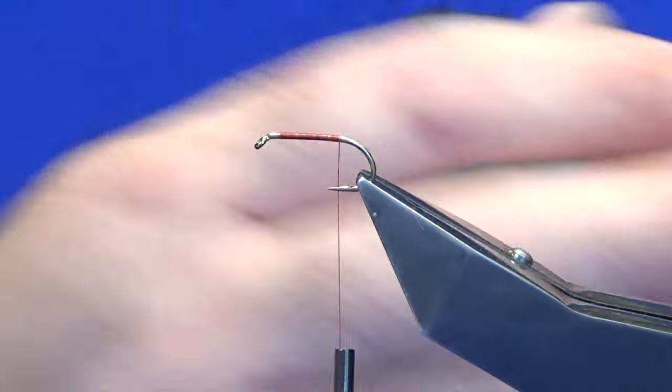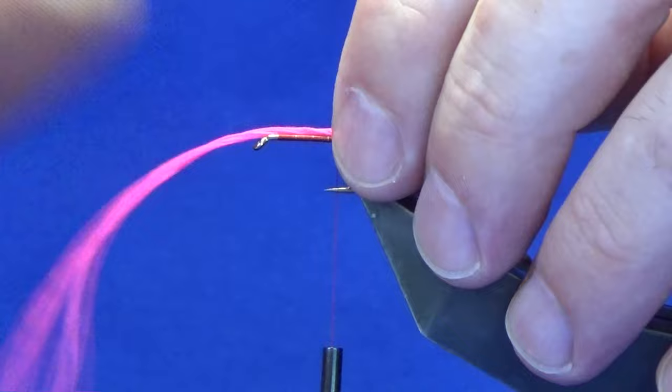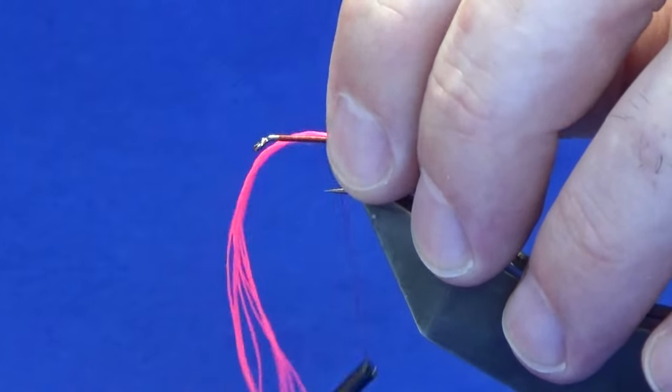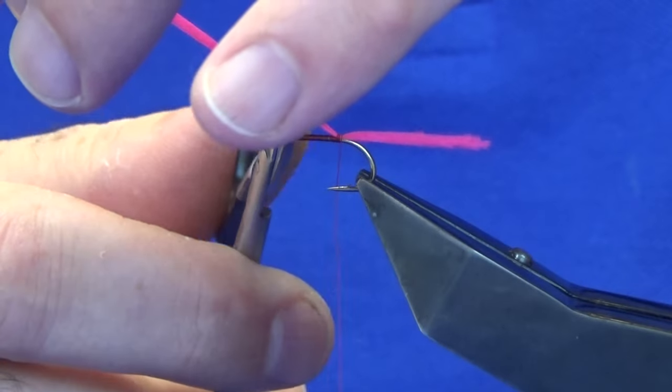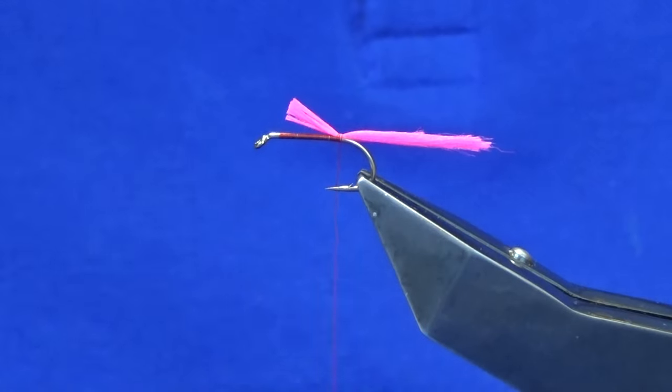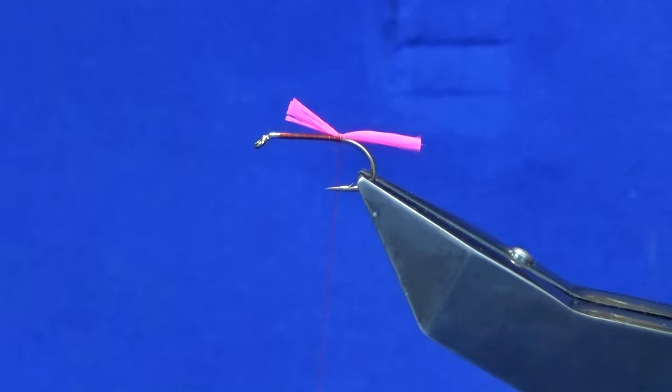The tail — this is Glow Bright floss number one, a nice bright pink. A couple of turns to catch that in, then we'll come in and trim away the excess and we'll trim the tail to the length that you like.